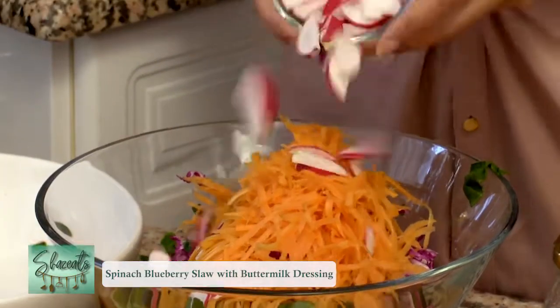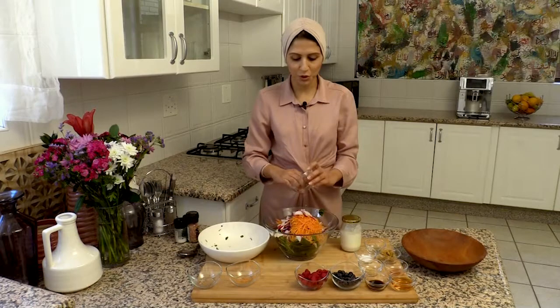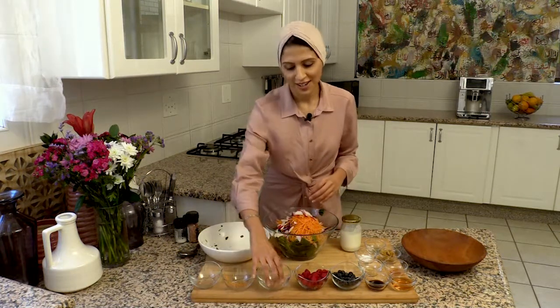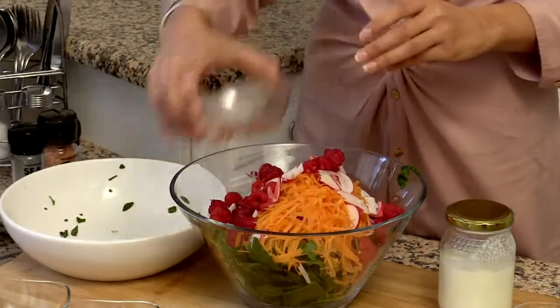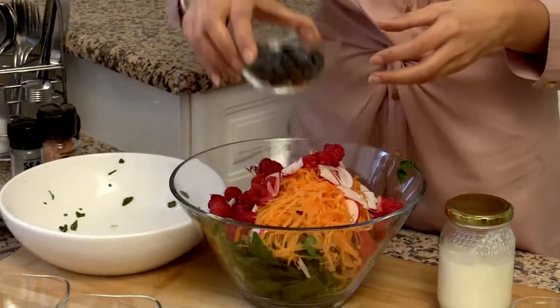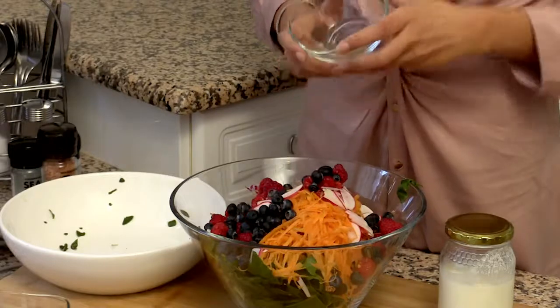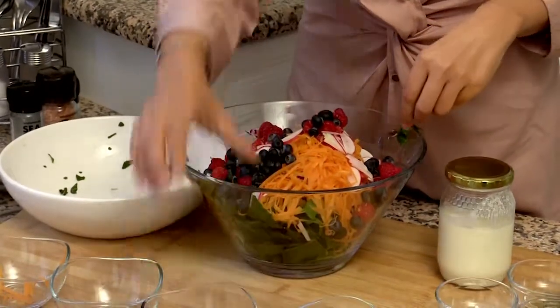Now radishes always remind me of the story of Rapunzel and how the mother would crave the taste of radishes. There are some raspberries over here. A lot of the recipes I'm doing at the moment are a combination of fruit and veg, and it really brings everything together and brings the natural sweetness of the produce out.